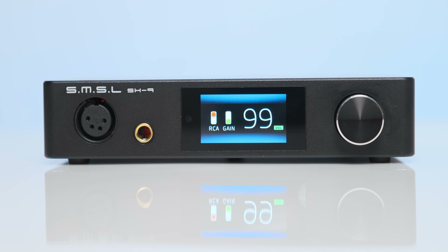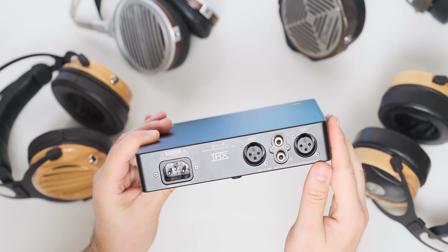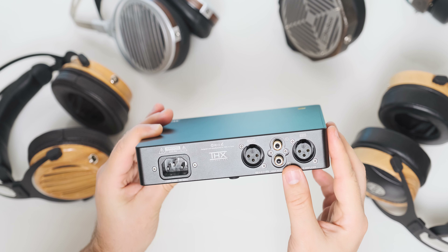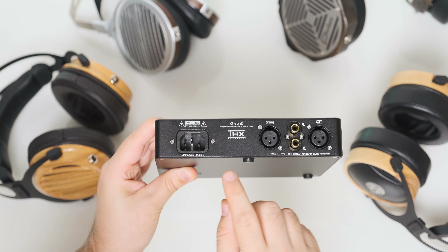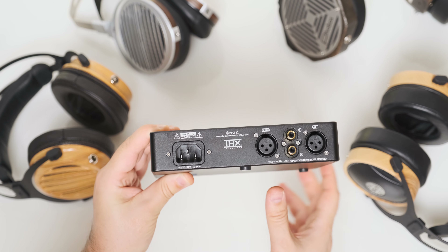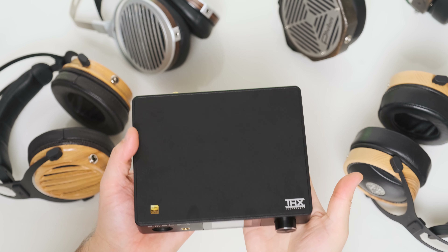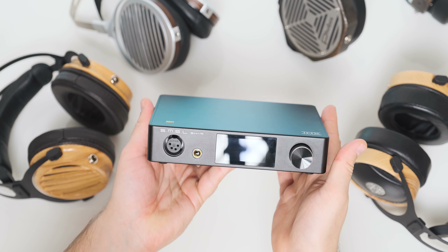It accomplishes that by using a feedforward topology to null conventional distortion and noise levels, resulting in what's described as the world's most linear amplifier. It will deliver up to 6 watts of power into 16 ohms or 3 watts into 32 ohms on both the quarter-inch and 4-pin XLR headphone jacks. It doesn't really matter if you have a balanced headphone cable or not, as it will deliver its full power on both headphone jacks.